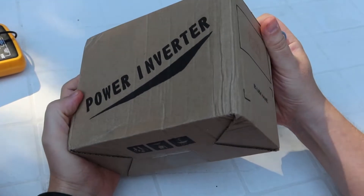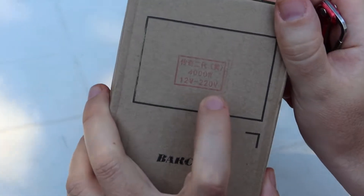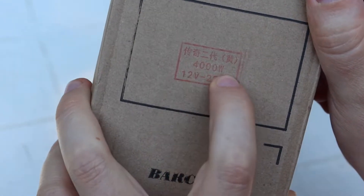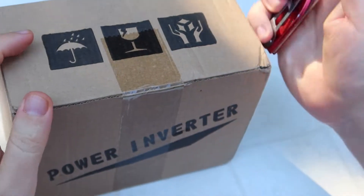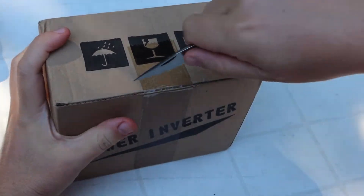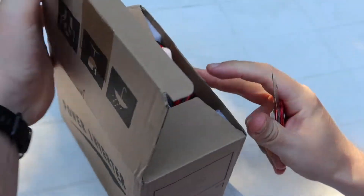Power Inverter 12V 220V, 400W, but maybe it's fake. In a number of times of blackouts we need to have some power supply.